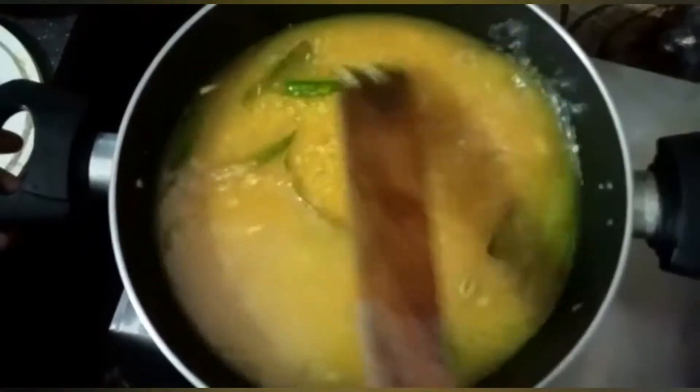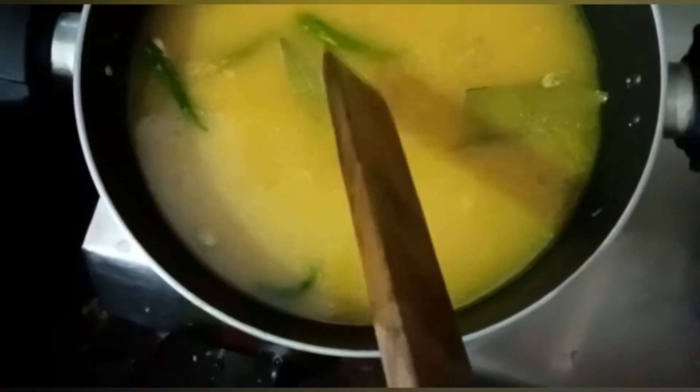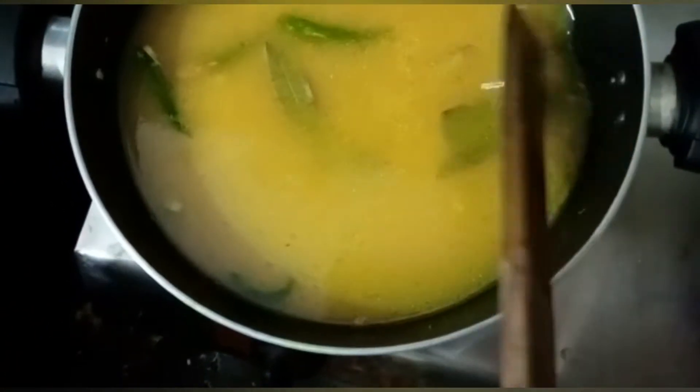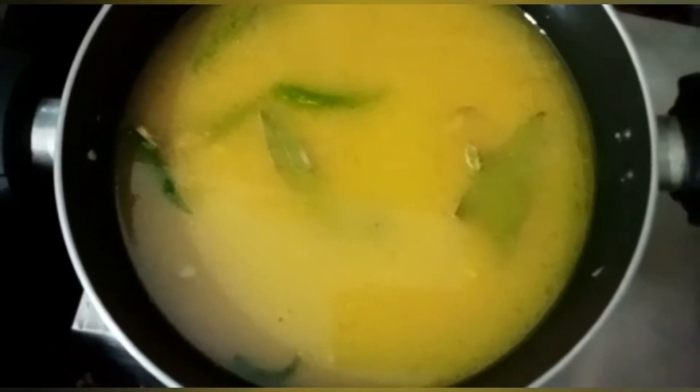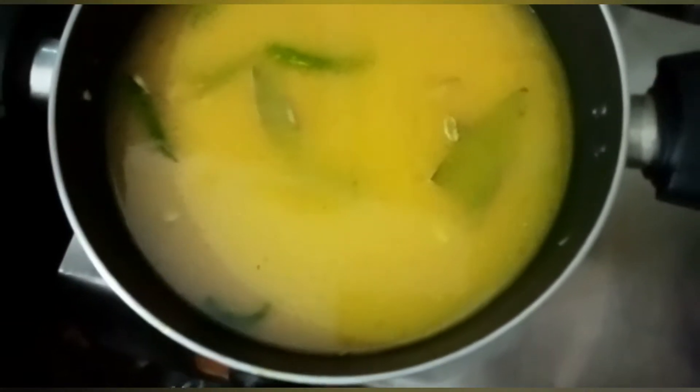Then close the water, blend it in. There is some milk and it is best for you. Now you can clean the water and easily see it. It's not easy when you get over it.